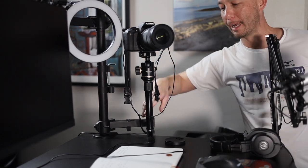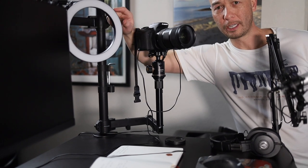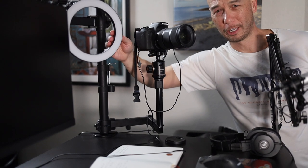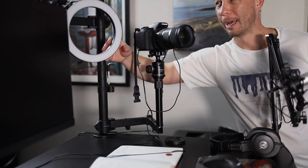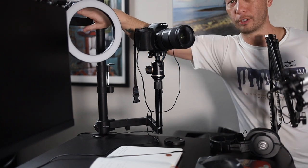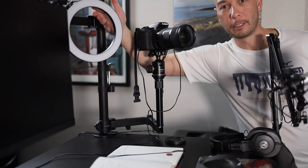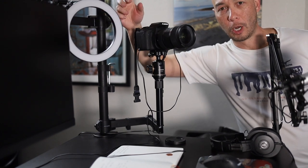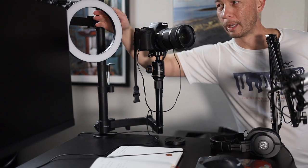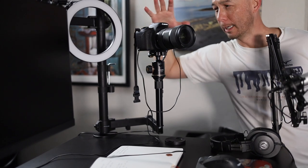I don't have a teleprompter on the main arm, so let me show you that. Over here I have a ring light — pretty cheap, around $30. I had an extra monitor mount and an extra ball head tripod mount, so I put the ring light up here to get a little more light. Since it's a ball head, I can move it around wherever I need it.